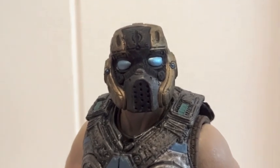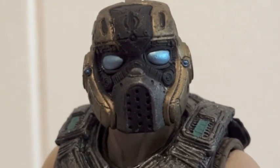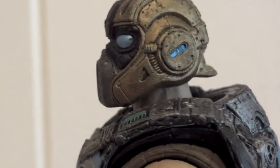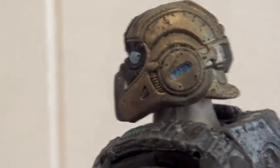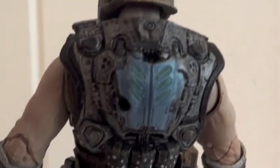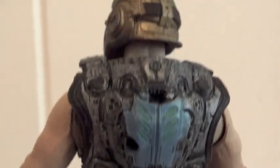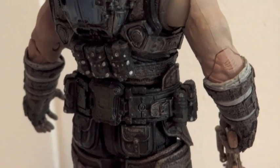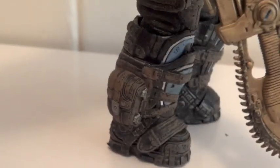Here's a closer look at the COG Soldier — the Golden COG. They did a great job sculpting this guy. He does have a peg hole on his back. Great looking figure.